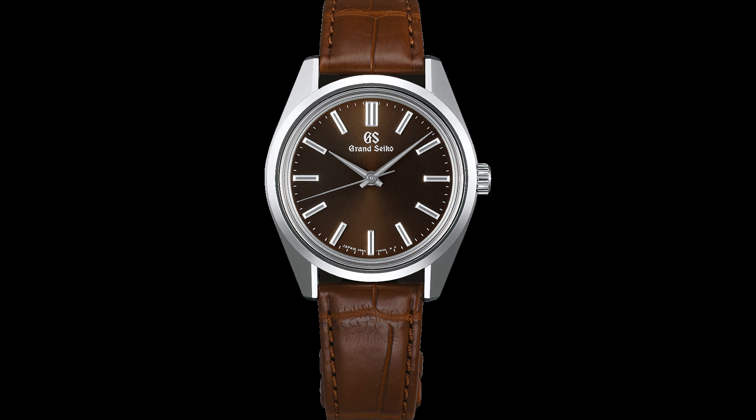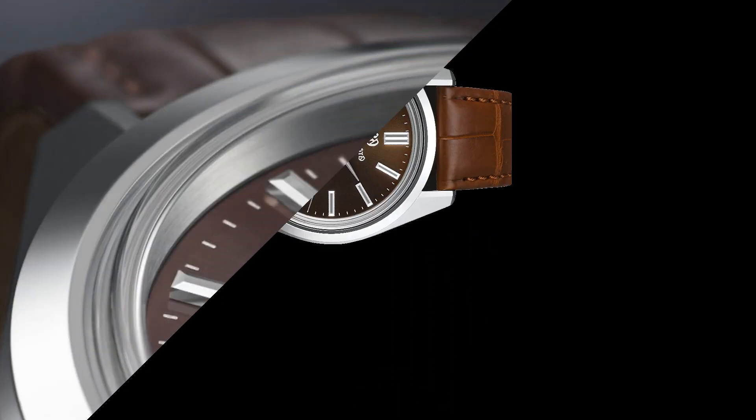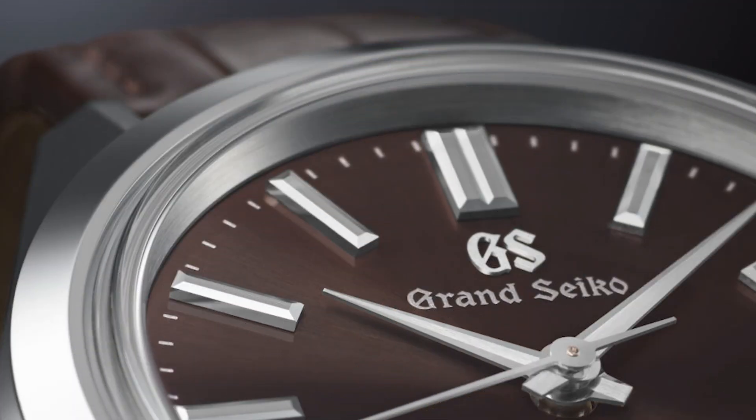Now let's look at the main features of the 291 and the 293 models from the Grand Seiko Heritage Collection. Both new watches are distinguished by fine design attributes that revisit the original 44GS design introduced by Grand Seiko in 1967. The design elements maintained by Grand Seiko include a flat sunray brushed dial, faceted and applied index markers, and hands known as Zaratsu-polished hands.